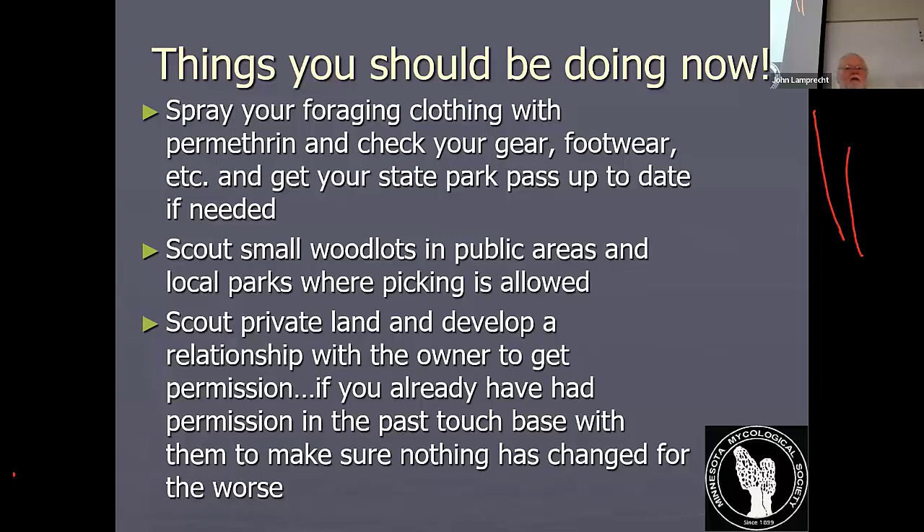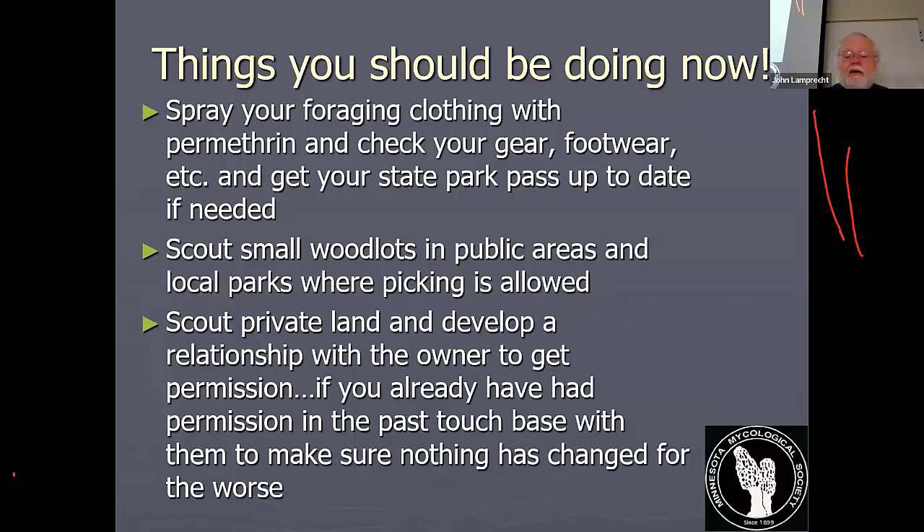There are lots of people who pick morels that aren't familiar with other types of edible mushrooms, and there are lots of good mushrooms later in the season. Here are 16 tick-borne diseases in the United States — that's a big list and it's not current. The prevalence of Lyme's disease is becoming more and more common all the time.